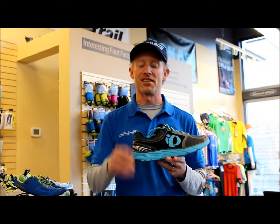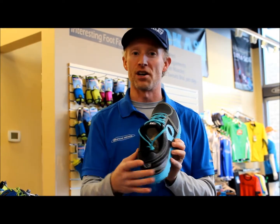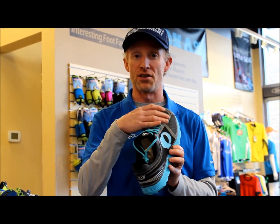Hey everyone, I'm going to tell you about three things that I love about the Pearl Izumi M3 Trainer. It's got a totally seamless upper, so that means there are no chafe points at all. You're not going to get blisters or any pressure points on your foot.